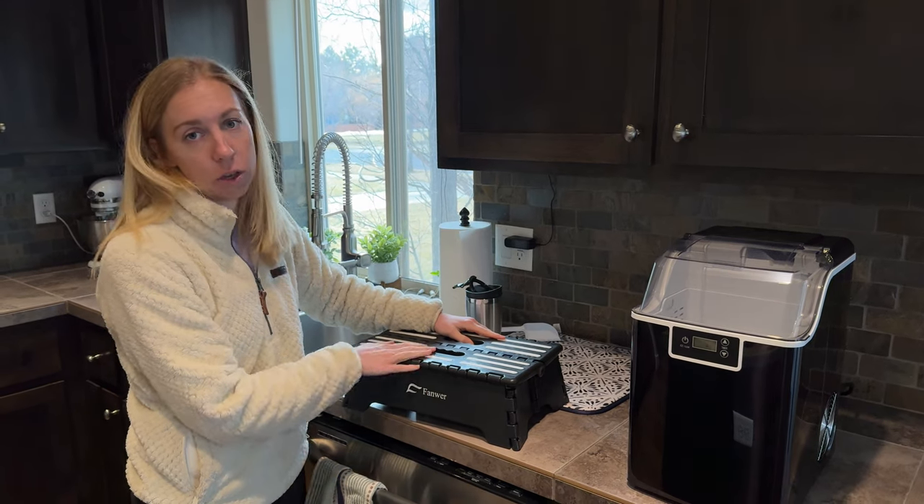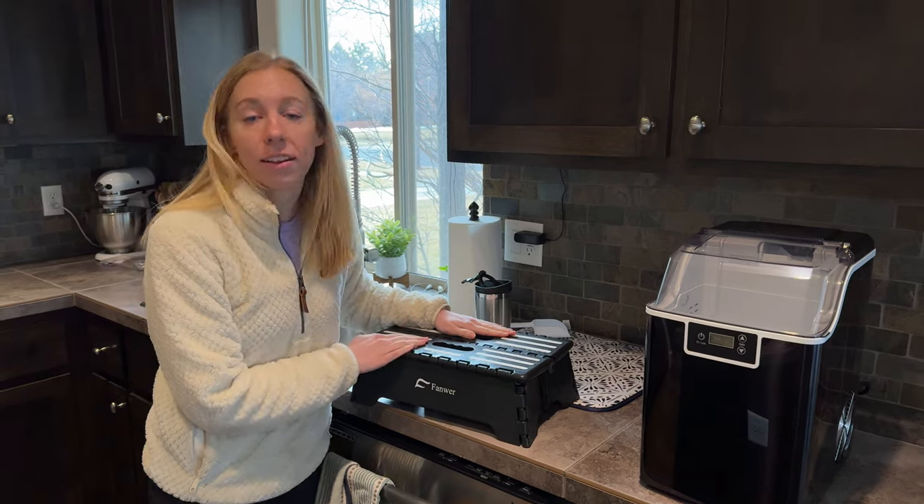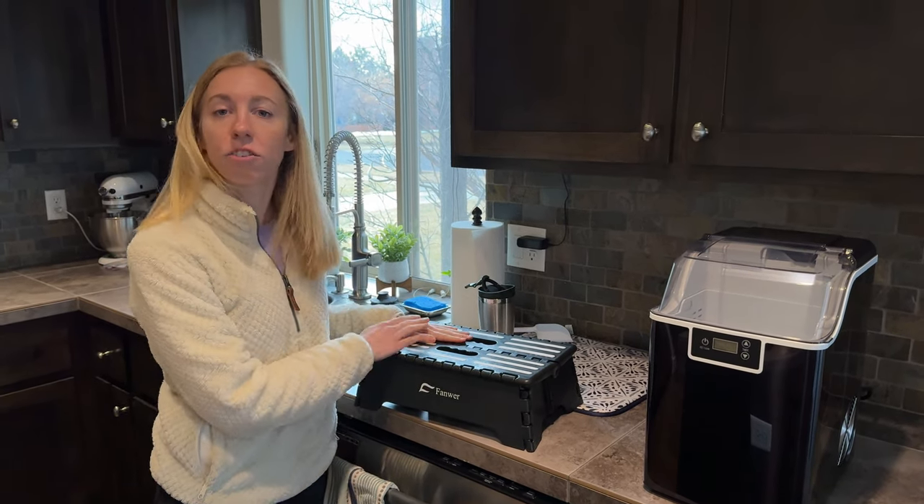I just want to let you know that this was gifted to me, but that doesn't affect my review in any way. I still use this for myself and I think it's really helpful.